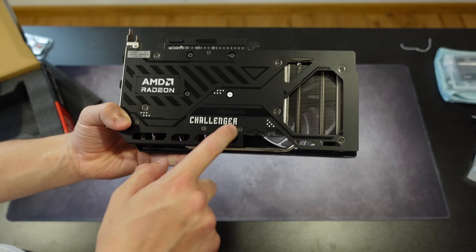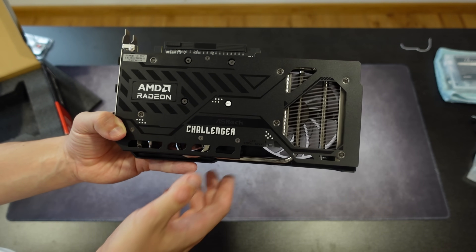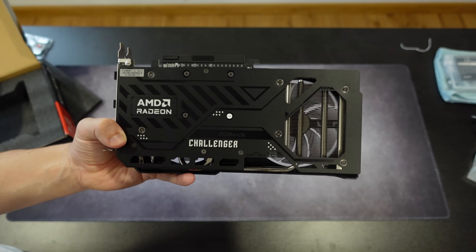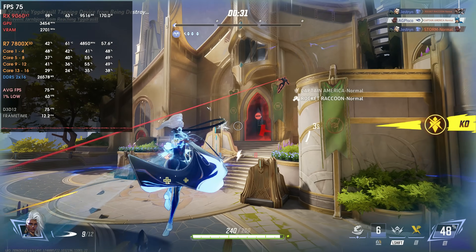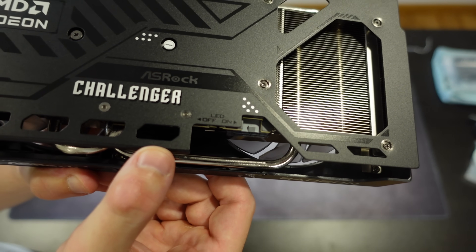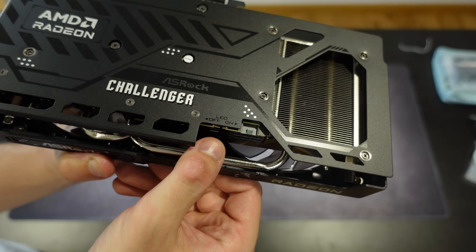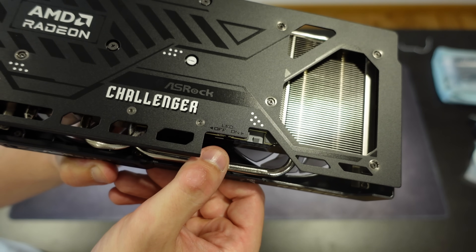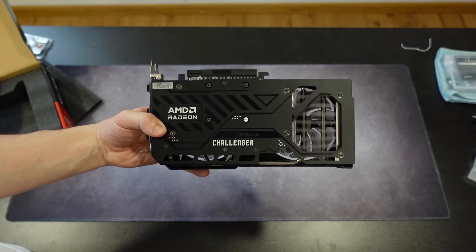The backplate says AMD Radeon Challenger with these striped patterns. We also have a hole for ventilation which will increase the cooling ability. We don't really have a hole on the GPU die side here — we should have a hole for better ventilation, but generally this won't be an issue on a lower-end card like the 9060 XT. Overall it looks better than I thought. Also, we have an LED option to turn the LEDs on or off — one of the things I like most about ASRock cards is that you have a physical button where you can turn off your LEDs, something I haven't seen on any other card yet.